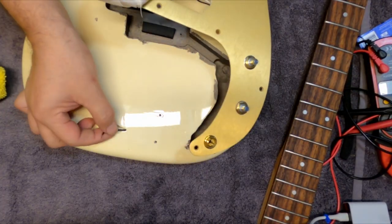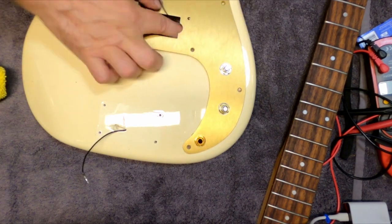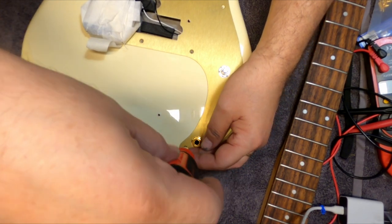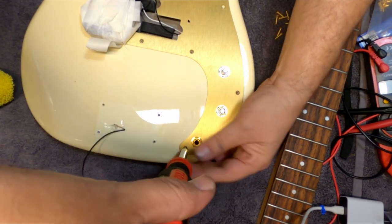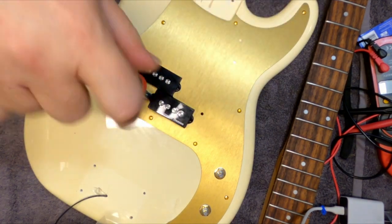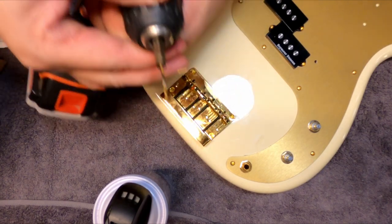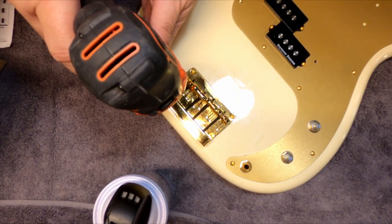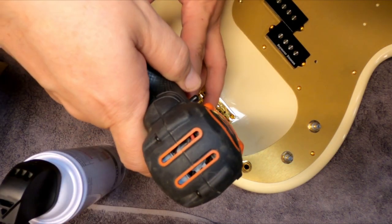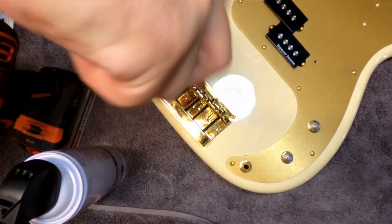Then we have the ground wire run through for the bridge, the pickup secured, and we go ahead and install the pickguard and put the screws in. Reinstall the screws for the pickups. Here I'm re-drilling the holes for the bridge — they didn't quite line up. The gold bridge was a little heavier and just a little differently spaced, but that's kind of not unusual with Chinese-manufactured parts.